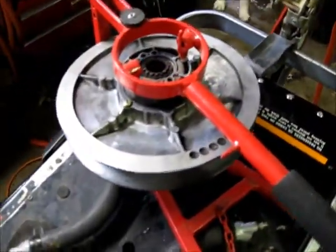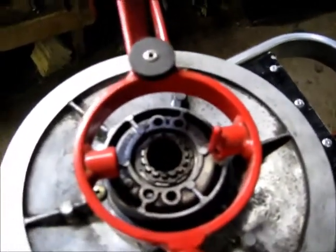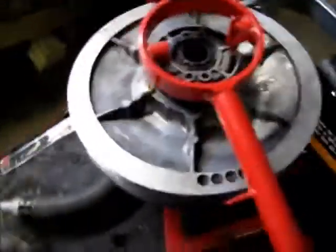Okay, secondary clutch. This is the tool that actually makes your life really easy because you can just depress the helix to get the snap ring off. Since not everybody has this...